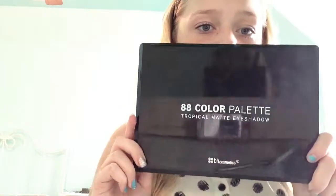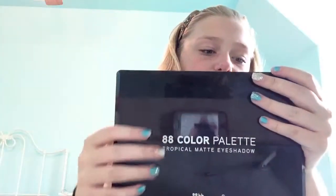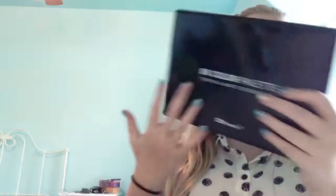So what I'm using for this look is my 8-color palette from BH Cosmetics. You can see my brushes and some things over there, but yeah — I'm using this, and this is the Tropical Matte Eyeshadow Palette. So let's get started.